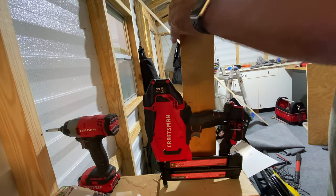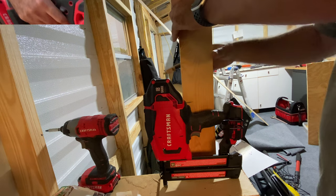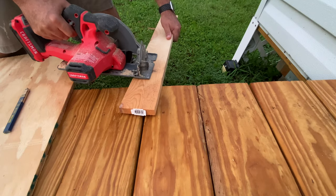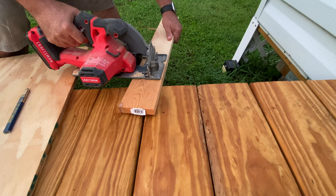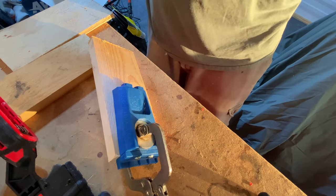Now that my plywood base is cut, I got some whiteboard and I'm just going to figure out how long to make the pieces to support it and cut that down to length. I'm going to use my Kreg jig to put some pocket holes in.